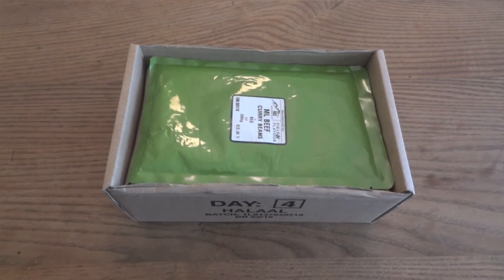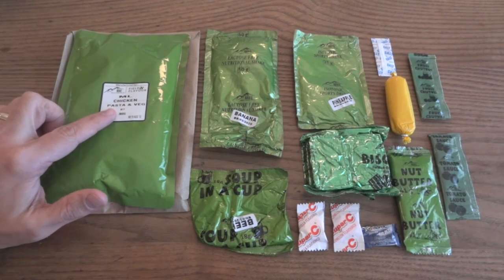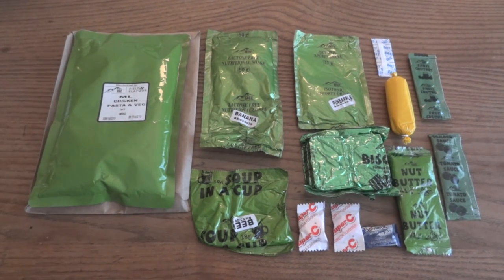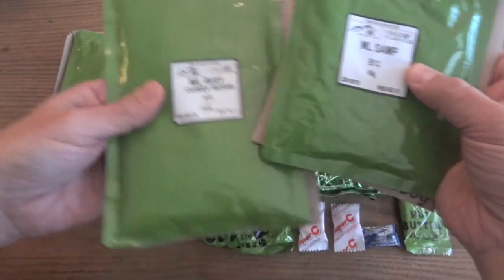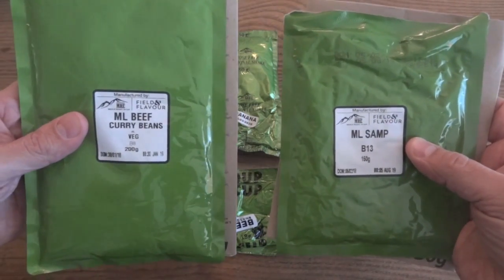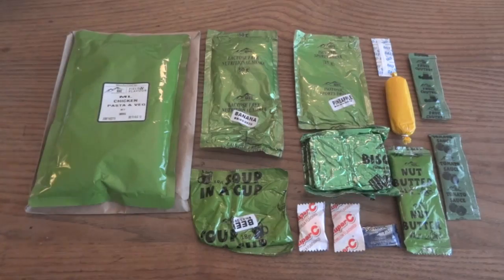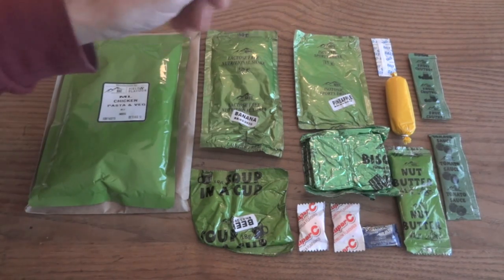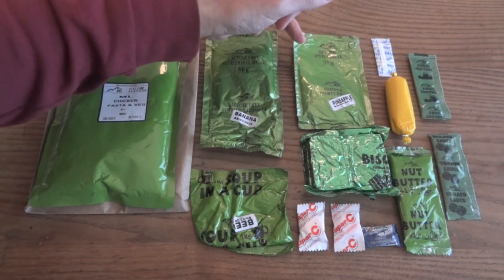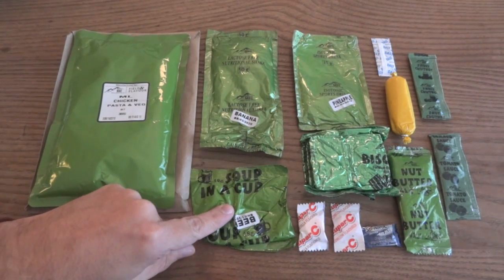Let's go ahead and get started and take a look at lunch. Here's what we're having: 300 grams of chicken pasta and vegetables. Since this does have pasta, we don't really need a starch, so we're going to use this larger 300-gram entree for lunch. For dinner we'll use the smaller 200-gram beef curry beans along with the 150 grams of samp. We're also going to have the lactose-free nutritional shake — I figured it would give us two beverages for this one — along with the isotonic sports drink, pineapple flavor. We had coffee for breakfast and we're having tea with dinner, so we're going to have the beef soup in a cup for lunch.